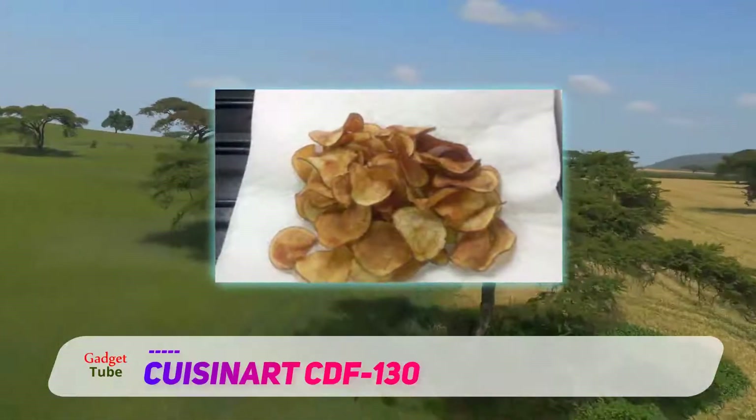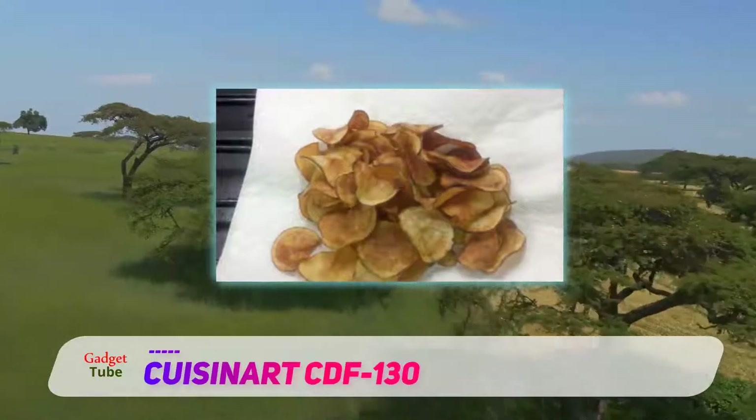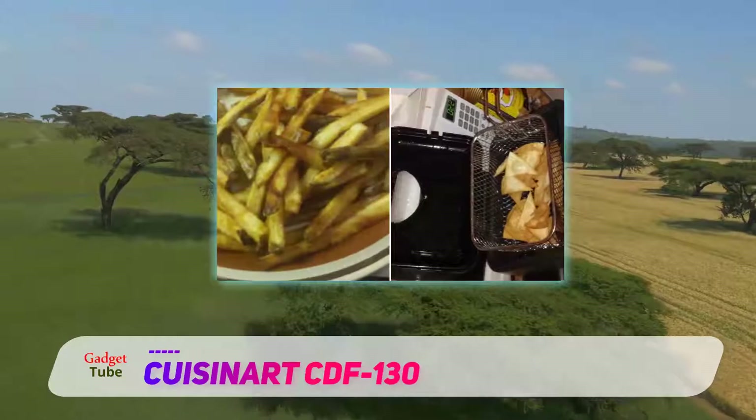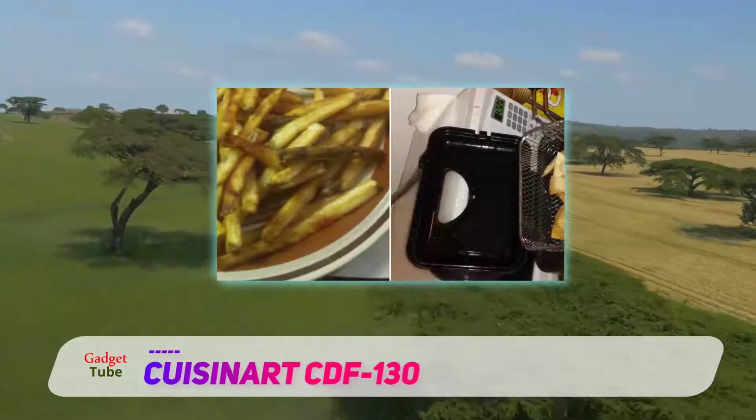The basket can hold a great deal of food, but it can quickly mess up your food, like every other deep fryer, if you cramp food into it. Fry the food in small batches and they'll come out fine.